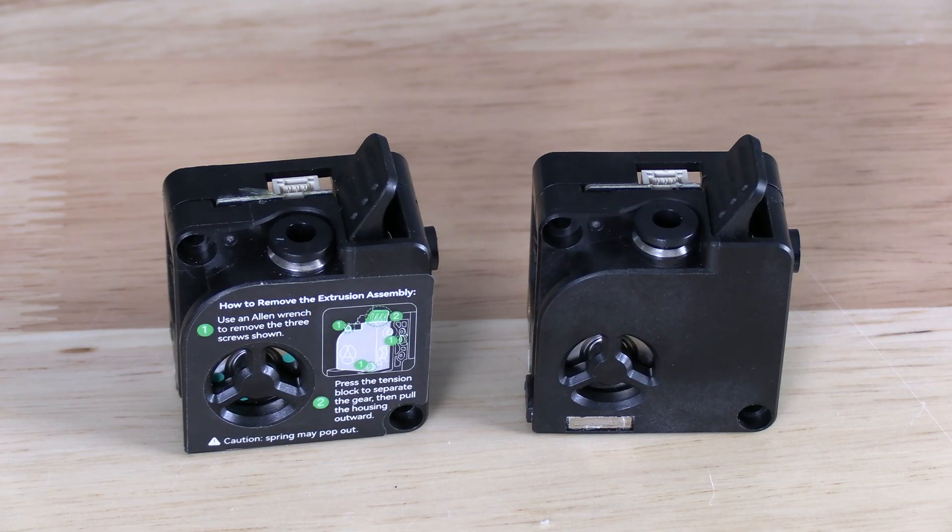There are in fact visual cues to help you identify the newly revised K2 Plus extruder versus the OG K2 Plus extruder. Let's start right here in the front.